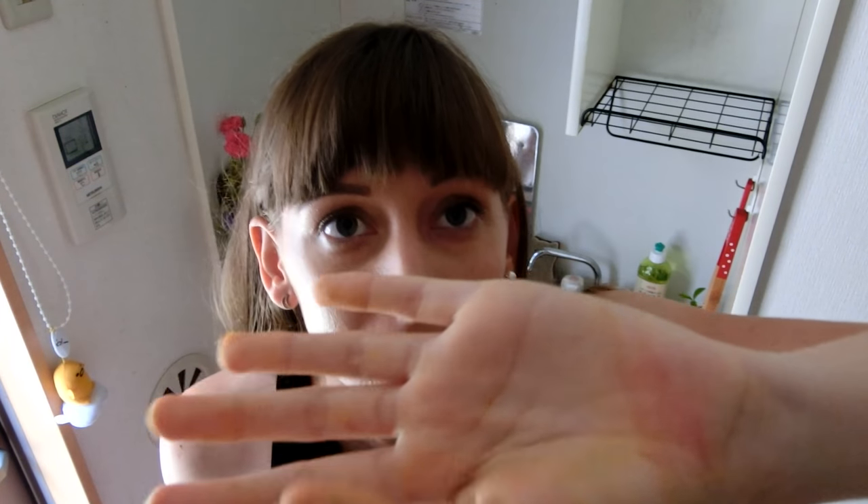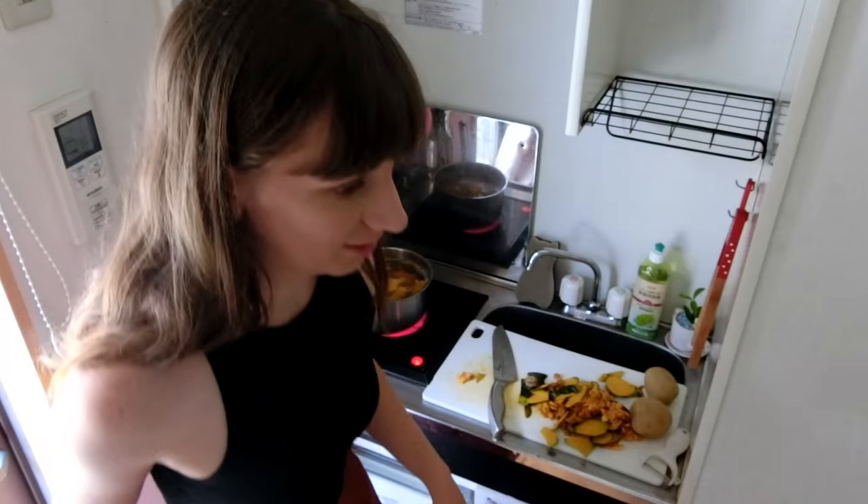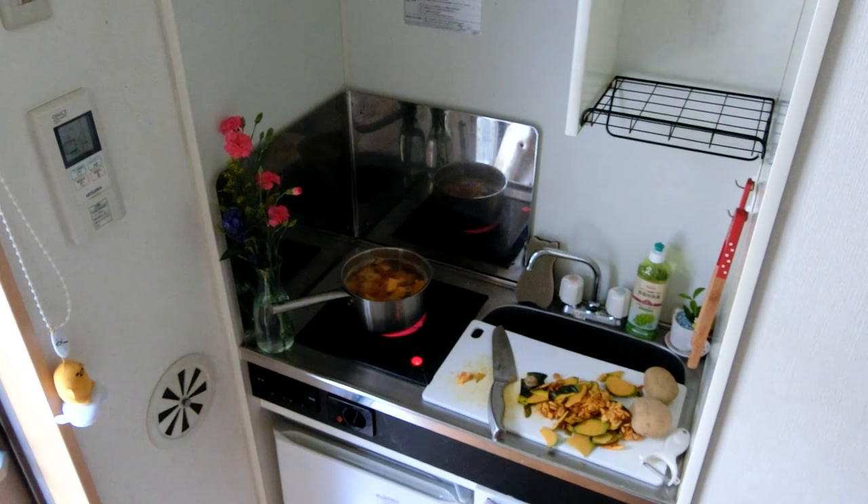Pumpkin is done! I've got a yellow-orange hand — can you see that? It's a little bit orange. Orange in Japanese is orenji. Okay, let's put the stuff in the thing.